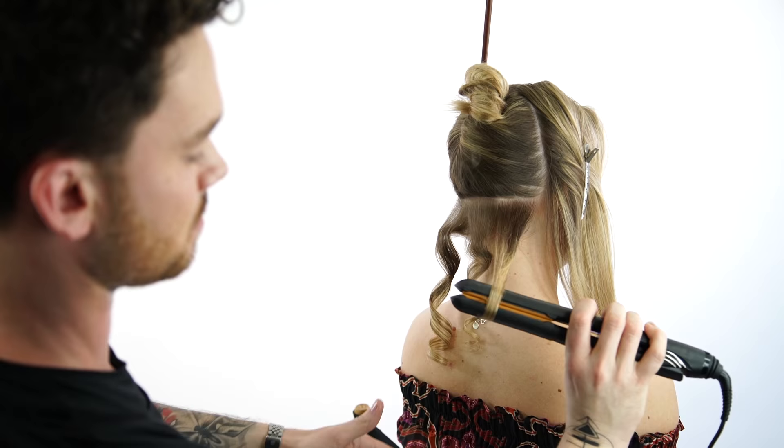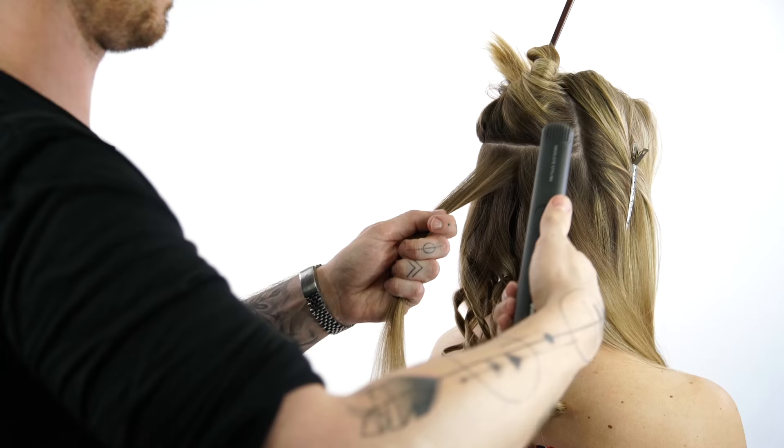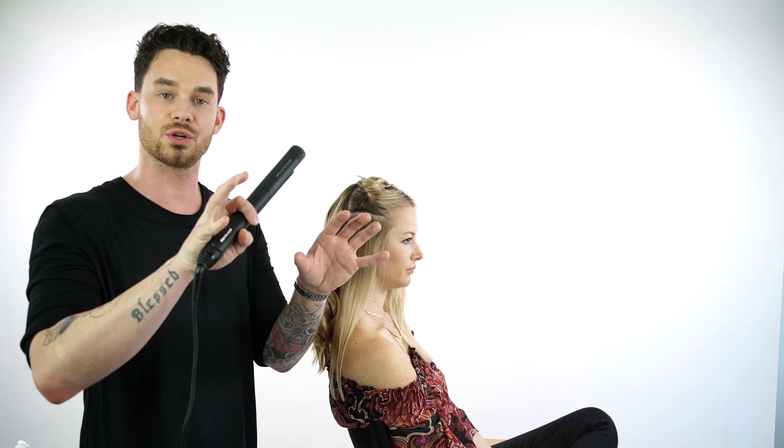The direction of your curl is really important. If every curl is going in the same direction — whether it's backwards or forwards — when you comb it out, they're going to merge together and form a big body wave. If your curls are every other direction, clockwise then counterclockwise, when you comb them out it's going to be a more textured, versatile, dimensional look. I've finished curling the back with the flat iron and I'm now going to move to the sides — same exact process.